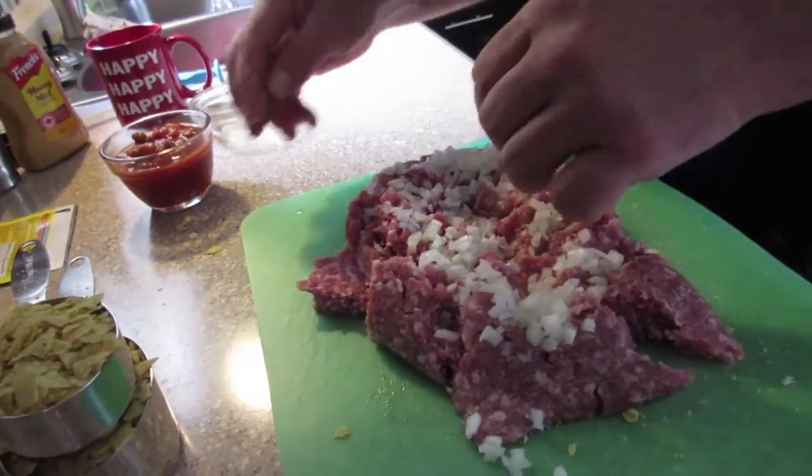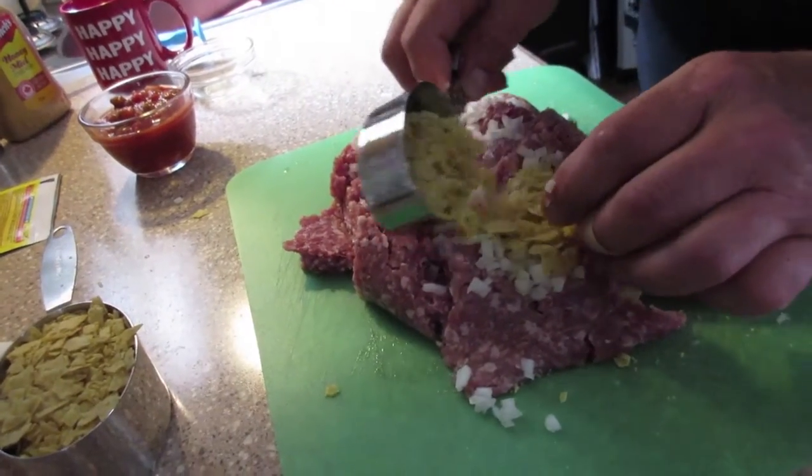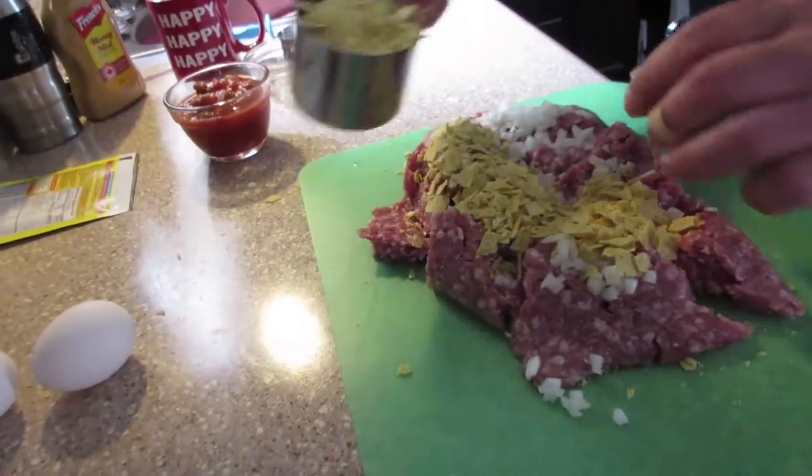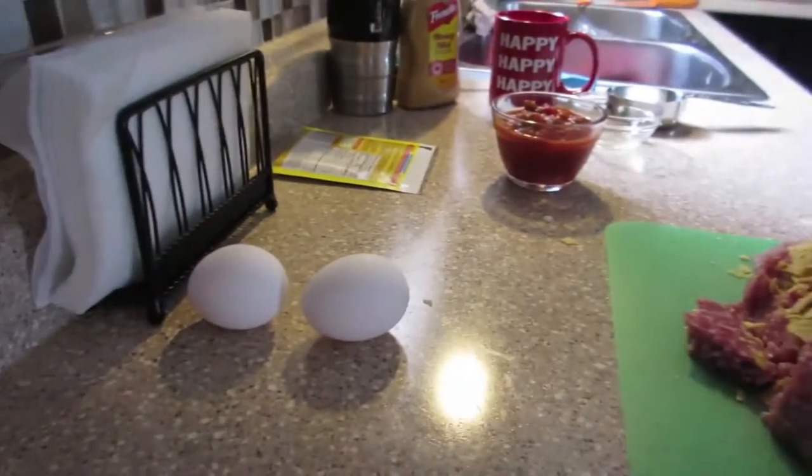It's just easier to do this with your hands than any other way. And also two eggs.